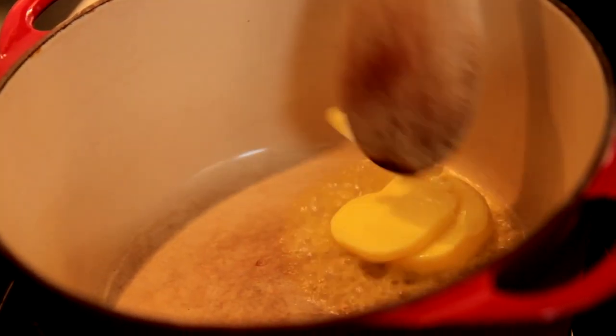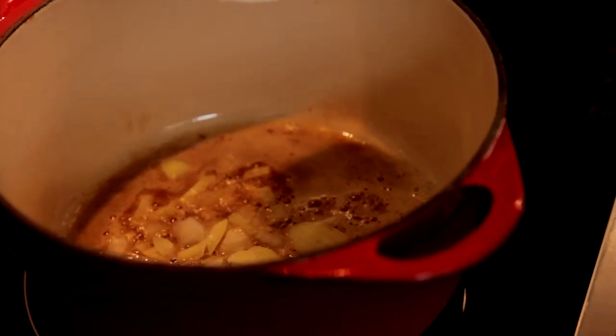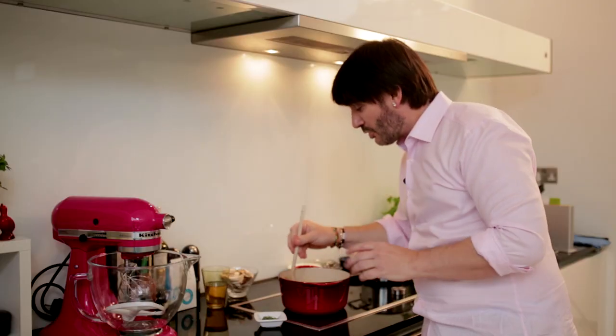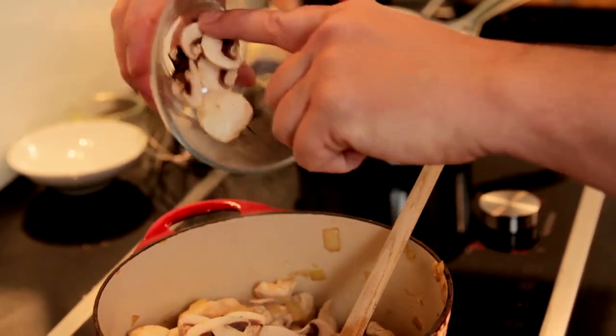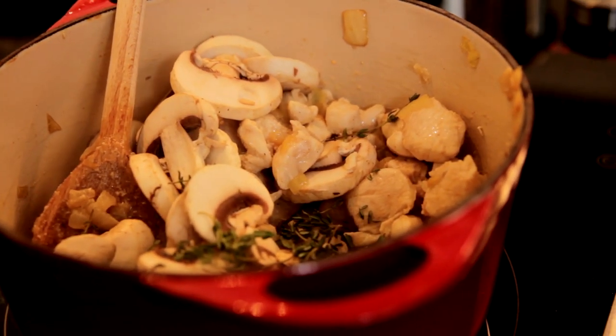Let's crack on with our filling. The first filling I'm going to make is chicken and mushroom. I'm going to start in my warm pan to melt 30 grams of unsalted butter. When the butter is almost melted, I'm going to add one chopped onion. I'm now adding three chicken breasts chopped into cubes, and I'm going to cook them for around six minutes till they are cooked right through. Next, 70 grams of chopped mushrooms, and just for extra flavor, some fresh thyme.